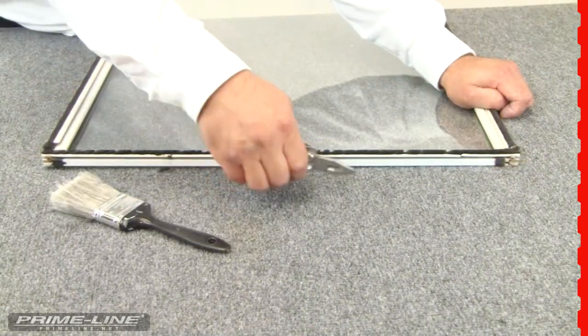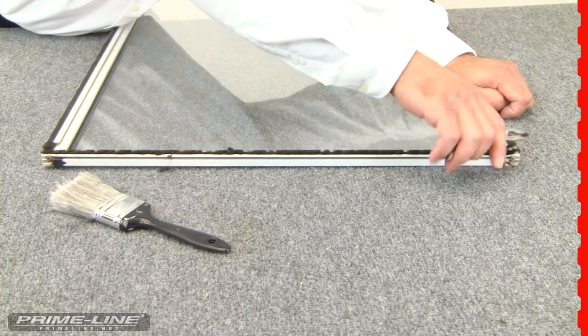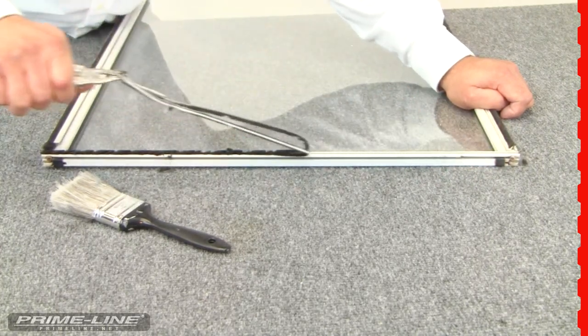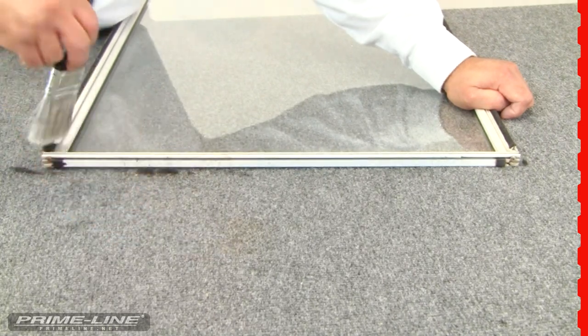So once I've cut it, we can use a pair of pliers to pull it out — it should come out fairly easy. And then just clean out the track.